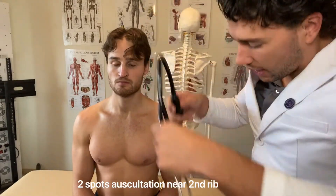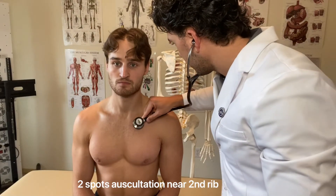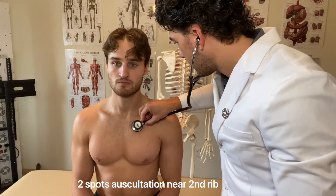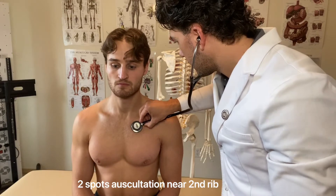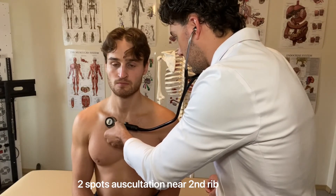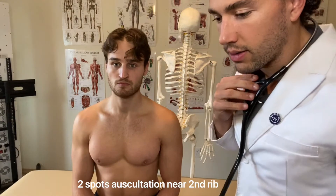So then I'm able to move on to the auscultation portion. I'm going to first show you the two anterior sides, and then we're going to go to the back side. Whenever this touches your skin, just take a breath in. I'm by the second rib, then the third rib.